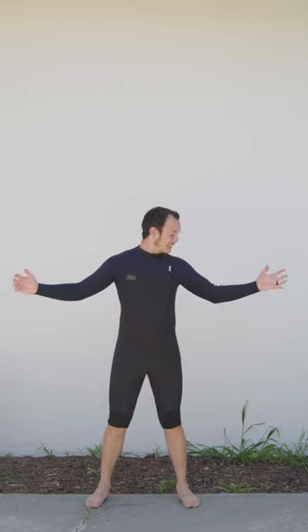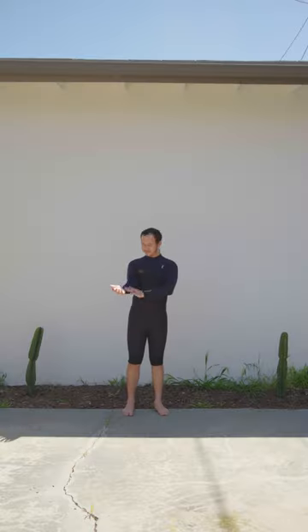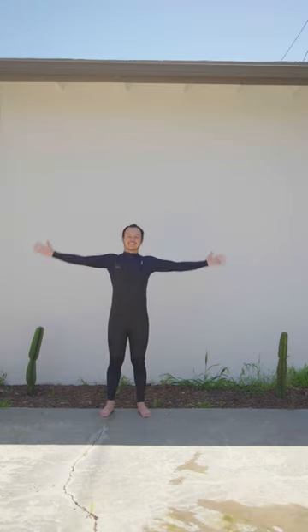Now you have a new spring suit, and since you already needed to buy a new full suit for the winter, you can take the money you saved on a spring suit and put it towards your next full suit. I repeat this process every time my full suit starts to get worn down.